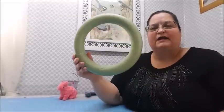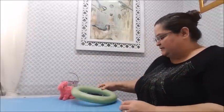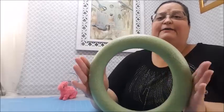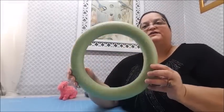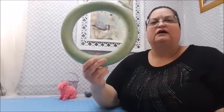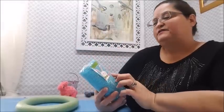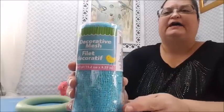I bought a styrofoam wreath - I've already taken the sticker off so I don't remember the exact size, but it's about ten inches in diameter from one outer edge to the other. It's just a one dollar styrofoam wreath. You could use the wire ones - they do have those - but I decided to go with styrofoam this time.